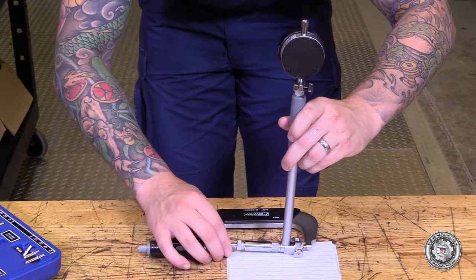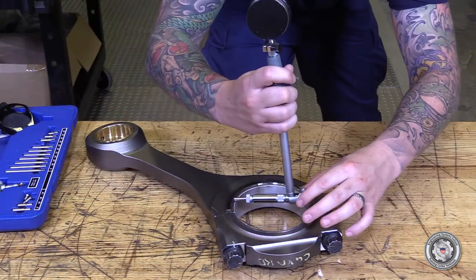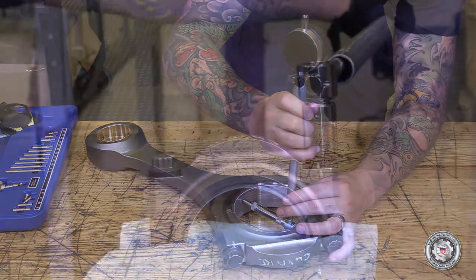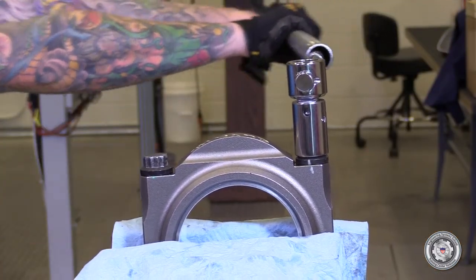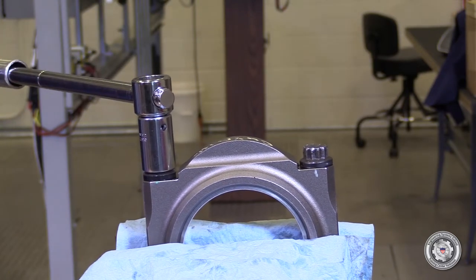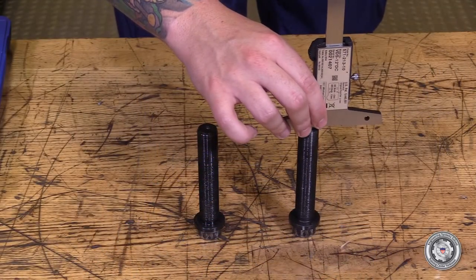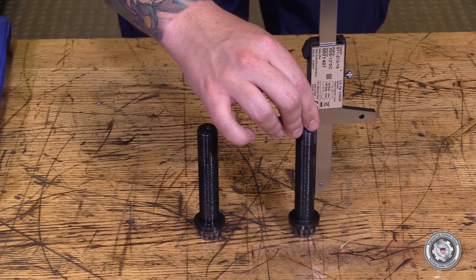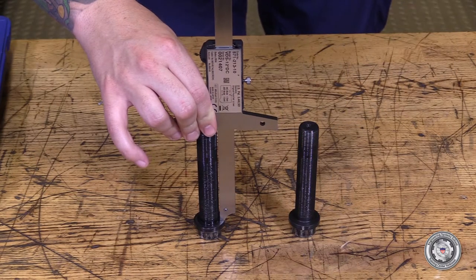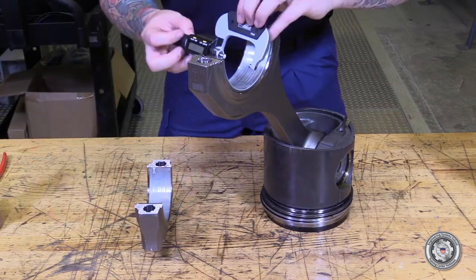Measure the connecting rod crank pin bore with the bearings installed per the maintenance procedure card. Disassemble the connecting rod. Measure the connecting rod bolt length for elongation per the maintenance procedure card. Measure the con rod width per the maintenance procedure card.